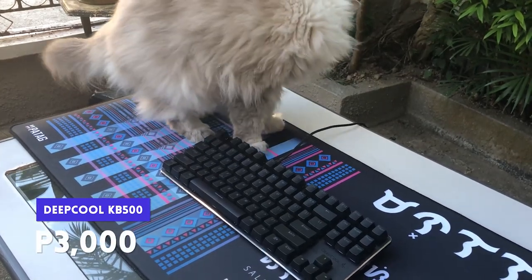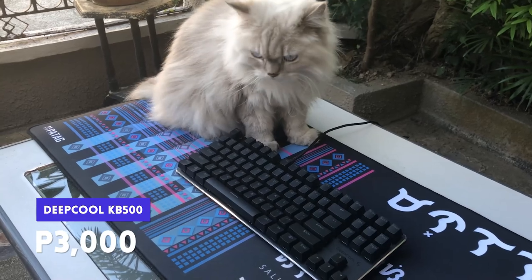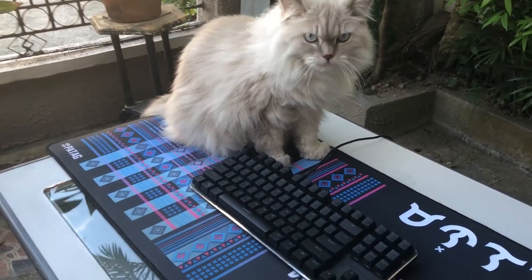It's a solid keyboard that's going to dramatically improve your quality of life, especially for those of us still working and playing from home. At around 3,000 pesos it is a bit pricey, but it's also a lot of solid workhorse keyboard you're getting. I wholeheartedly recommend this as a first mechanical keyboard.